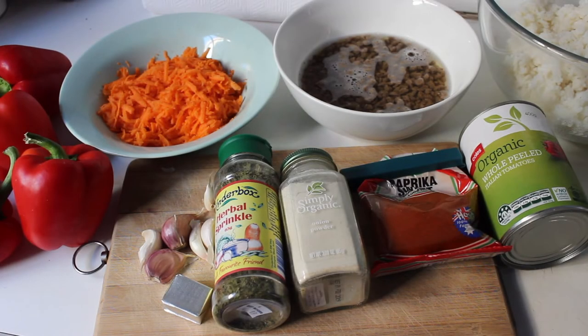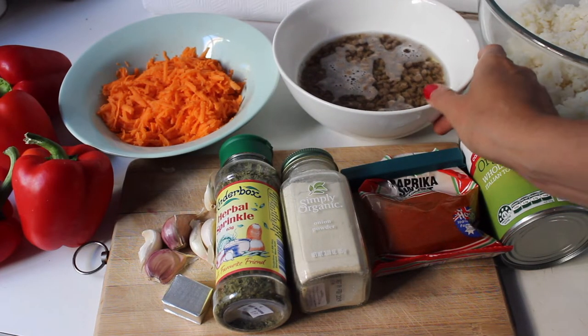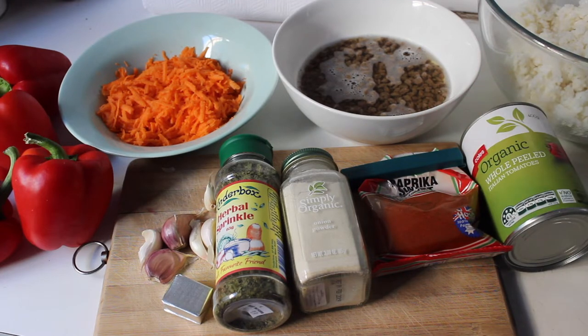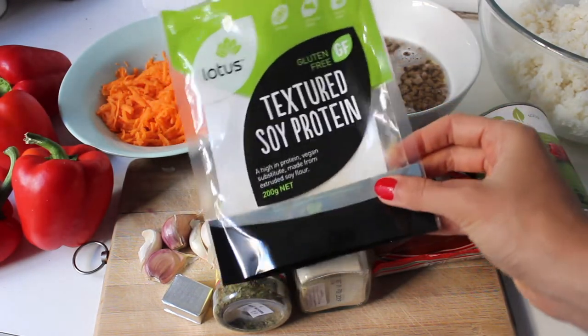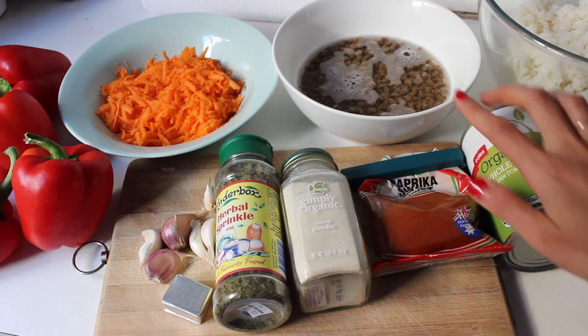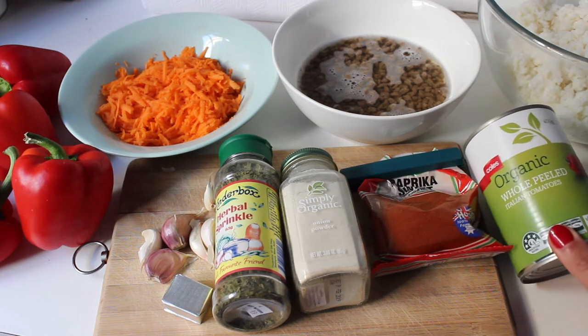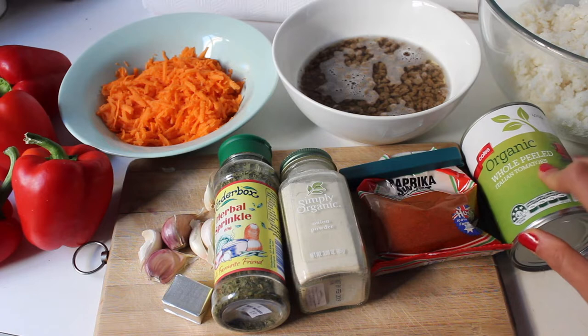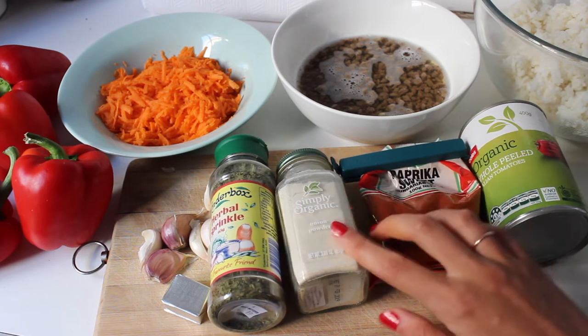For dinner tonight I'm cooking stuffed capsicum — it's a really tasty and super easy meal. You'll need two grated carrots and, instead of mincemeat, I use textured vegetable soy protein. The brand I use is Lotus Textured Soy Protein — it contains only soy protein with no flavors or colors. I've got it soaking in boiling water. You'll also need a can of tinned tomatoes and one cup of pre-cooked medium-grain white rice.